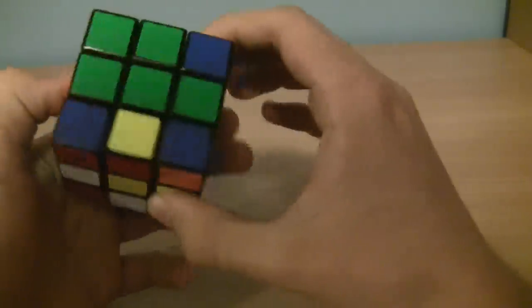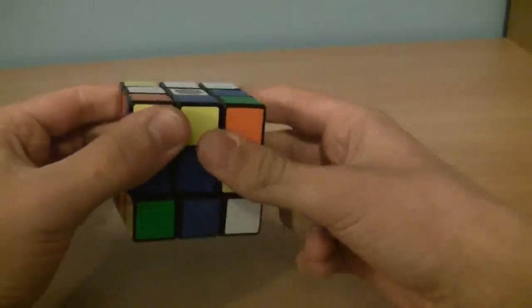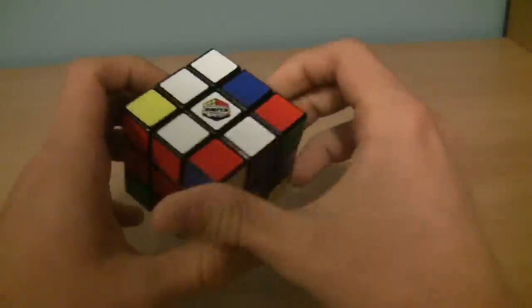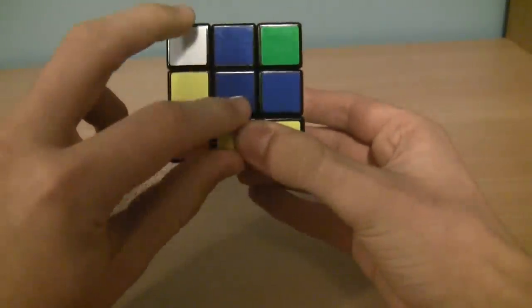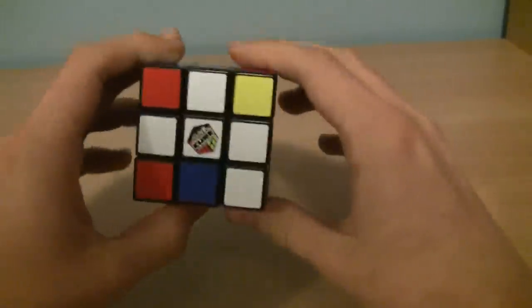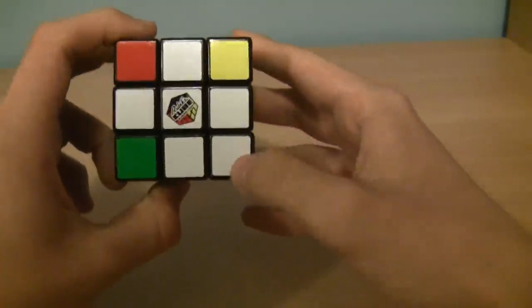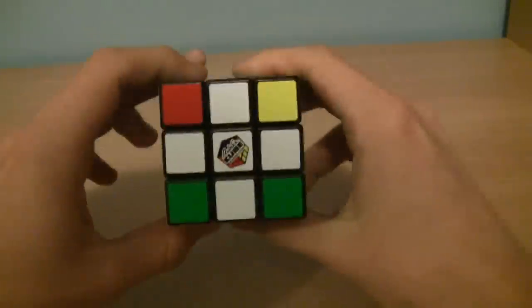Let's do it again — find another white edge piece. Here's one of them, white and blue. Line it up with the blue and twist it 180 degrees. We got part of the white cross — we just have one more edge piece. These are all lining up with their corresponding centers, which is very important because white has to be in one exact location. Continuing on, let's get this white piece in the bottom layer — it's already lined up with the orange. Twist it 180 degrees. And we got the whole white cross done. Here's the white cross — it's done.